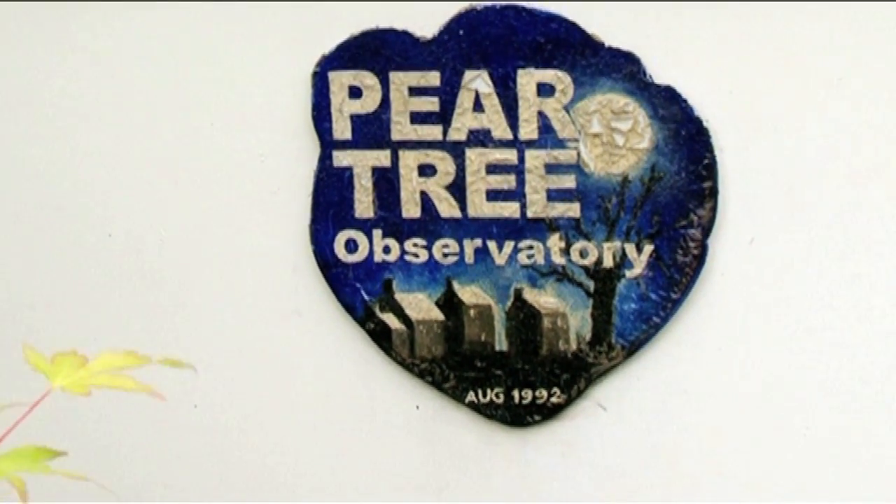Pear Tree Observatory came from the fact that the only place I could actually site the dome in the garden was where there was a quite established pear tree, so it had to go unfortunately — I felt quite bad about that. But it was the only place in the garden that had the good south viewpoint.